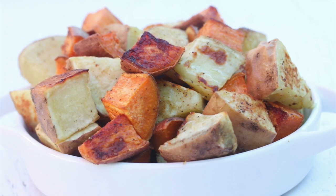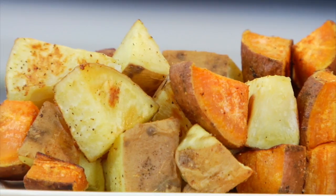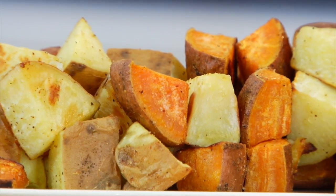Dare I say that these are even better than french fries. When I make them for my kids, I serve them with a little ketchup on the side and they eat the entire plate. You could really serve these as a side dish to anything you're eating, and they are also delicious with eggs.